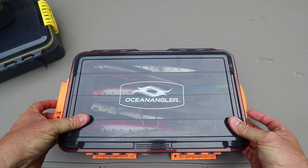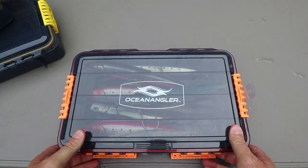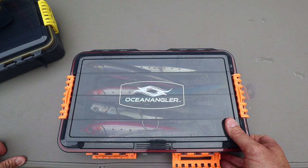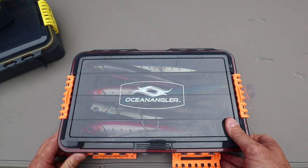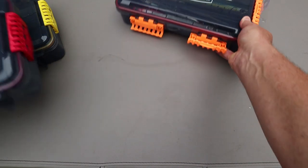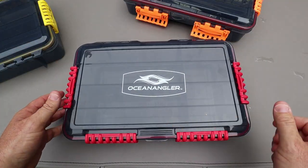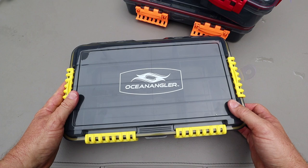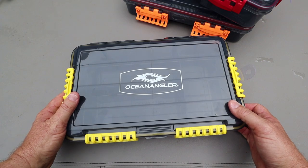There you have it — the new Ocean Angler Tackle Packer in a new size. Once again, it comes in three different colours so you can colour-code it and know what's in there just by looking. You've got an orange one, a red one, and a yellow one. All water-resistant boxes.